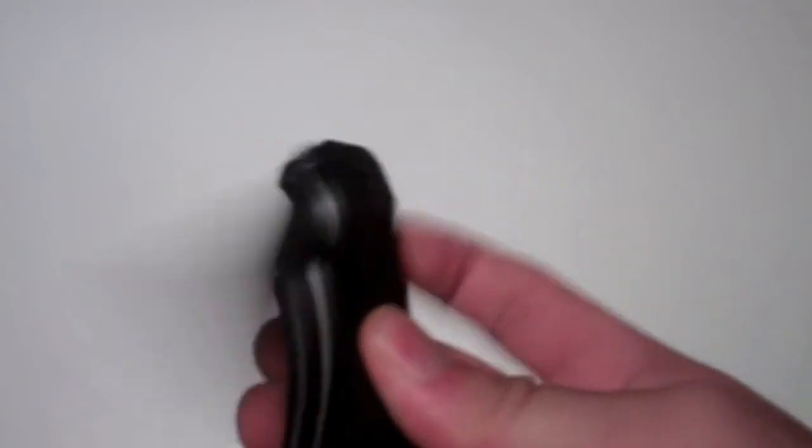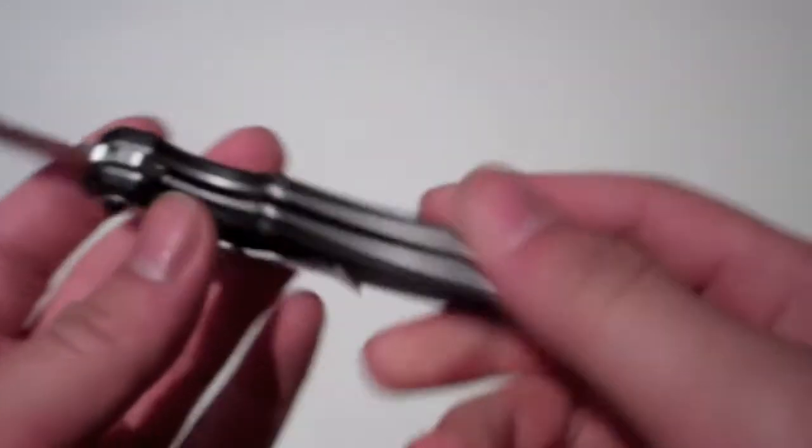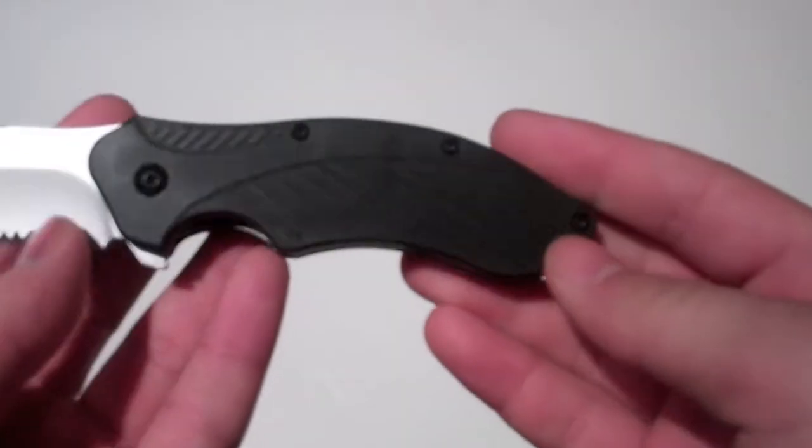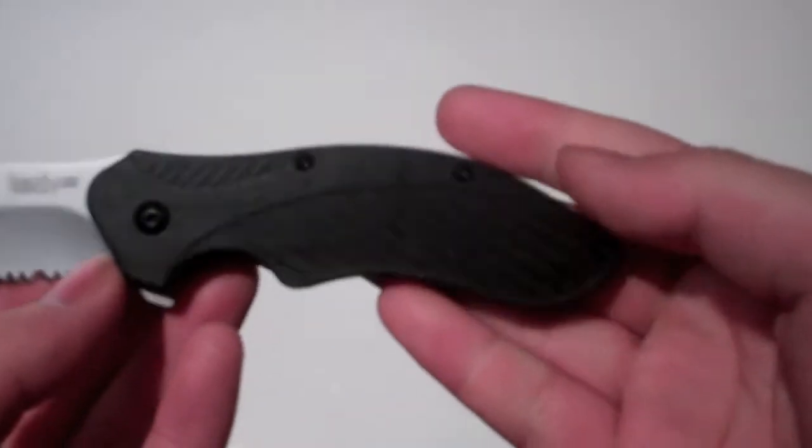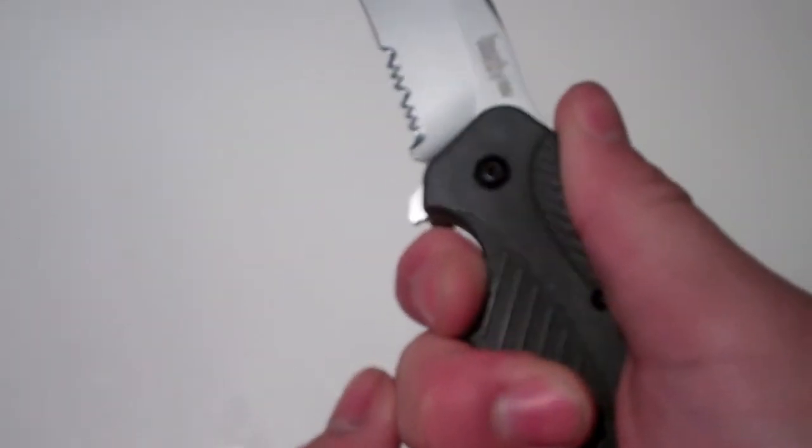The build quality is very nice. The liner is pretty nice — very, very strong. The handle on this knife is pretty big. It's a very big grip, but I would say it's a good thing for such a small blade.